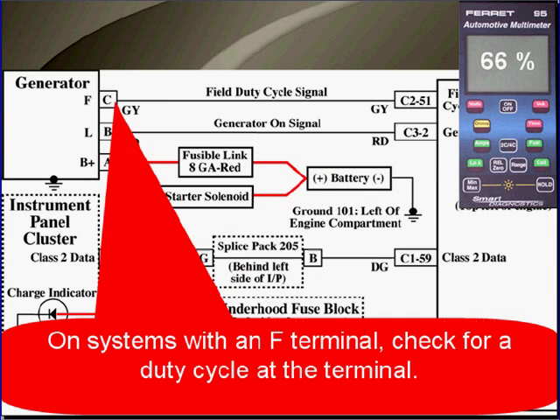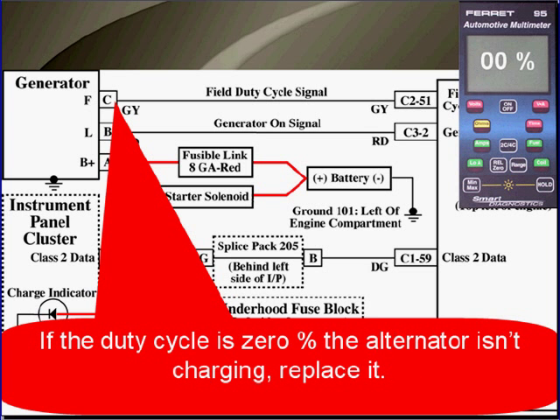On some systems they have an F terminal, and you're going to have to check for a duty cycle at that terminal. If the duty cycle is zero, the alternator isn't charging, and you're going to have to replace it.